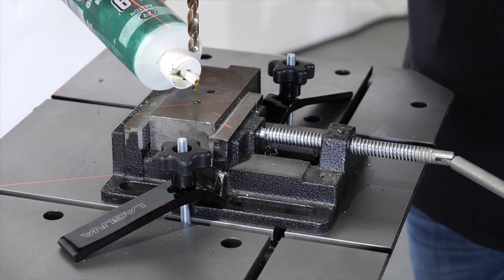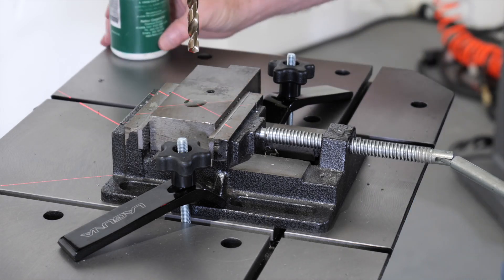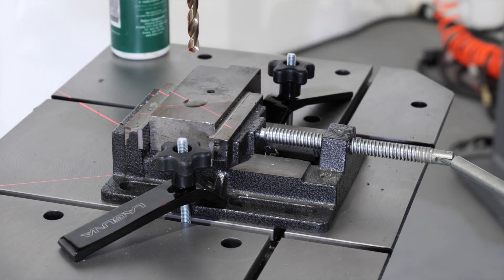Finally, I'll use some lubrication — I'll go ahead and drop some oil in it, fill up that hole and run a little on the outside. Now we're ready to drill. Let's go ahead and fire it up and drill the hole.